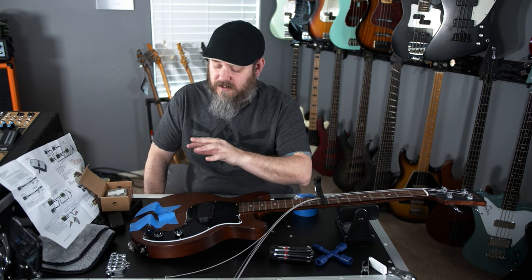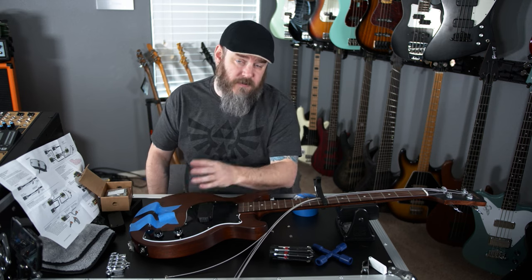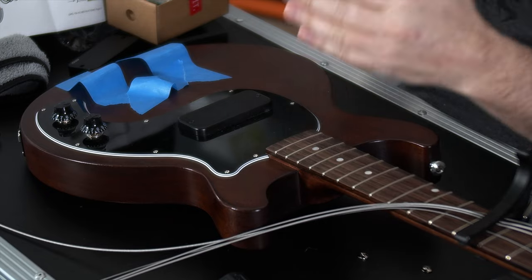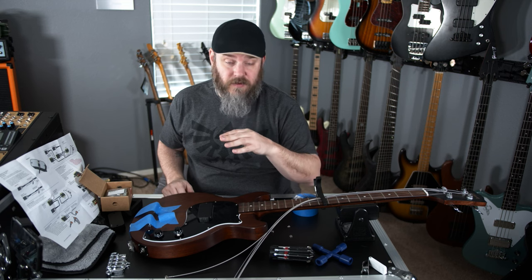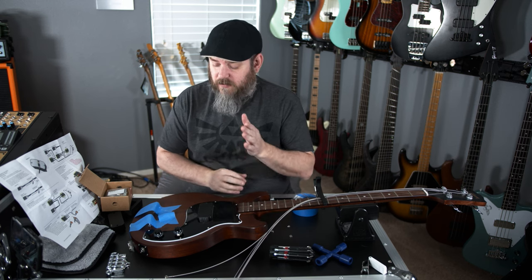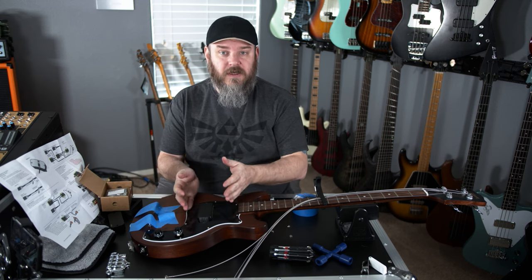I put masking tape on the bridge posts because in this Gibson 3-point bridge system, those posts could rattle and turn and kind of get misaligned, or thrown out of whatever height you had them adjusted at. So trying to make them not move accidentally while we're doing this. We've got the strings off, we've got the bridge off, now it's time to open her up.